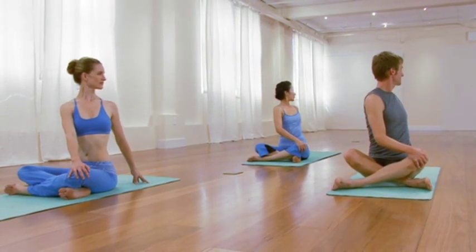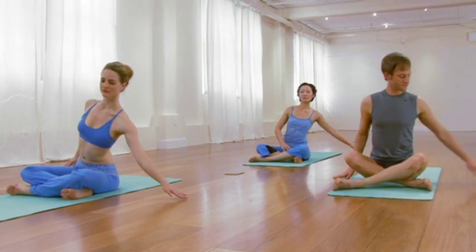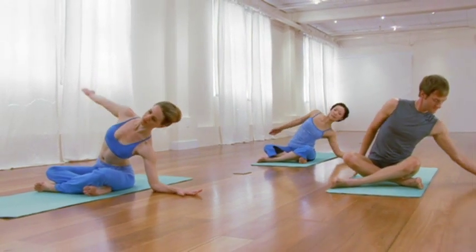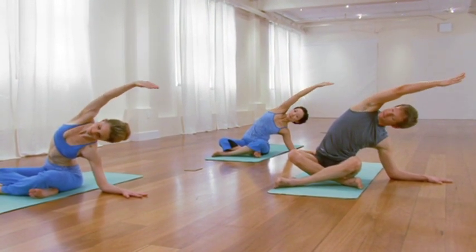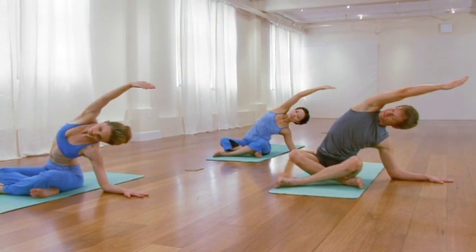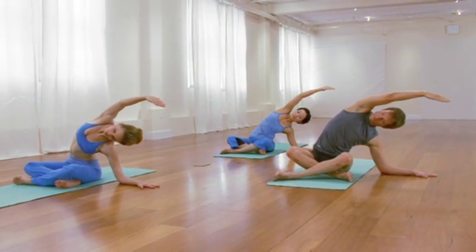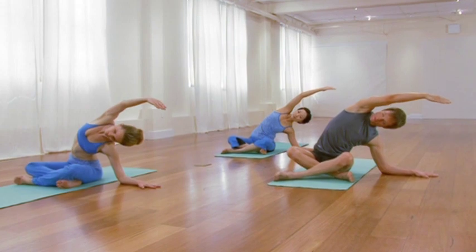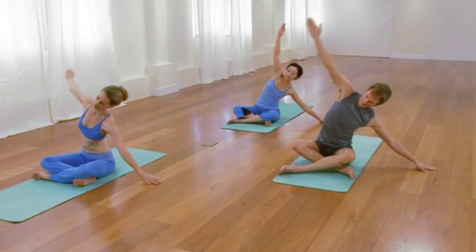Exhale, come back to center. Take your left hand a foot out to the left. Bend the elbow and extend the right arm over the right ear. Few breaths — bow those right side ribs, creating length and space. Breathe into that resistance that's present. Then with the next exhalation, come back to center and release into a forward bend.